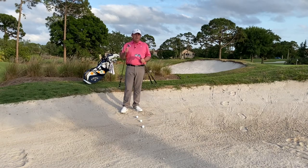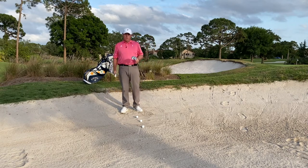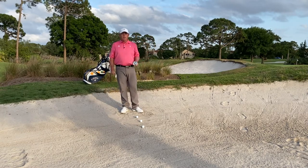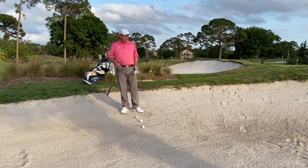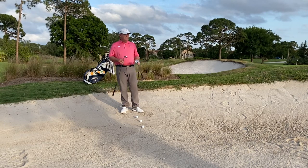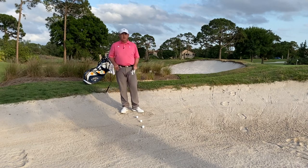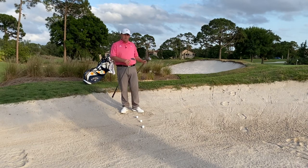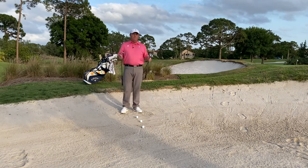I've got a 60, a 56, and a 52. If I had these clubs out on the fairway grass I would just make nice full swings and each club would go a dedicated distance. So when you get into the bunker, instead of trying to hit your bunker shots with these three clubs to a specific target, just hit them out of the bunker and let that experience reveal to you how far they go.